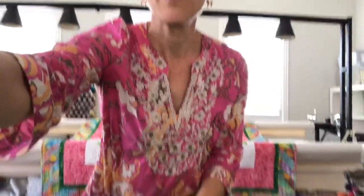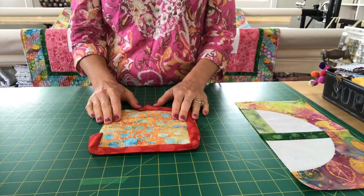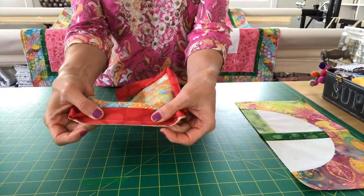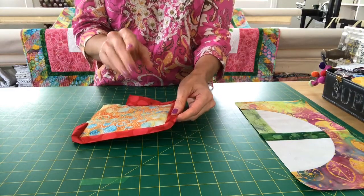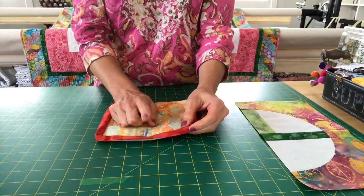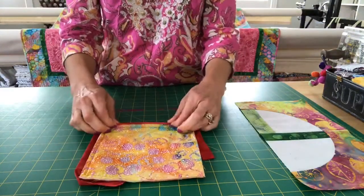I'm going to talk about something I do with binding using the glue pen. Once you've got your quilt all complete — hopefully that's your Proud Mary soon — you know how you normally place your binding on the front of the quilt by machine and then turn it around to the back. I normally cut my bindings at two and a quarter inch, press them in half, sew them on to the front, and then turn them over to the back.